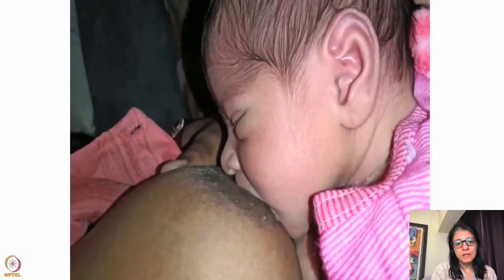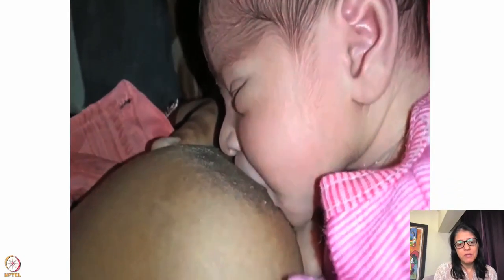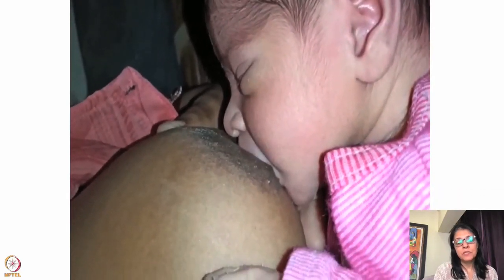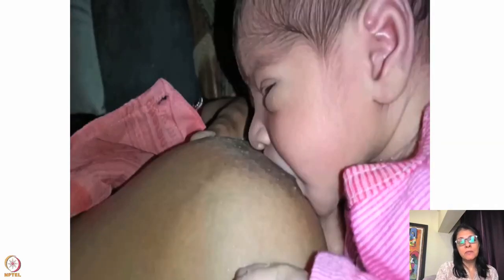In this case, I would tell the mother to press the baby more inside the breast — take it closer, have a deep attachment. The mouth should be completely embedded into the breast, and those babies gain a lot of weight.